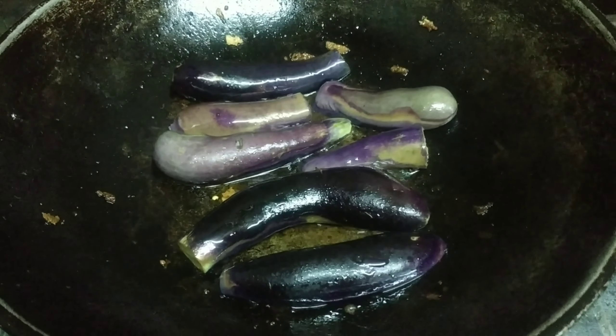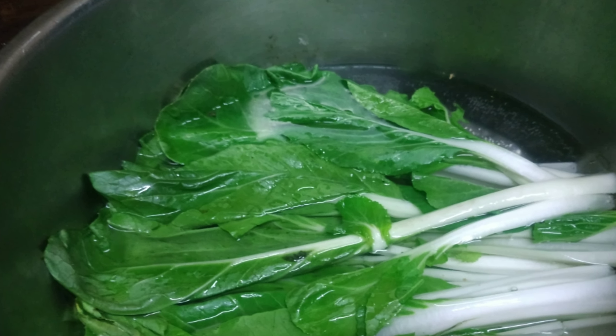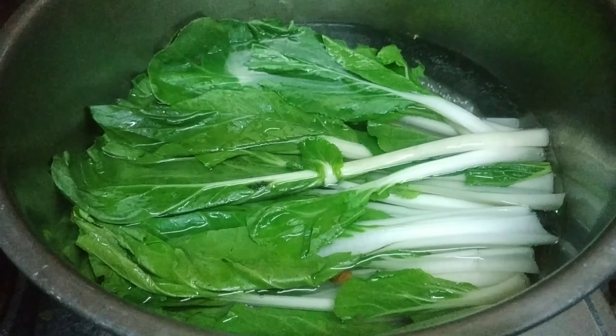Iprito ang kalor agar sa maging golden brown siya. Pakuloan natin ng pechay kasunod ang sitaw.